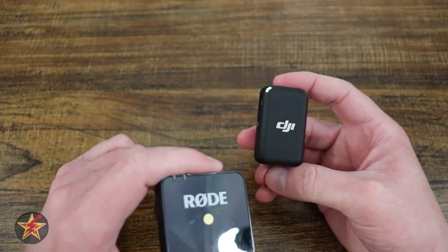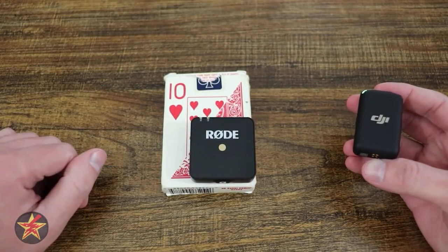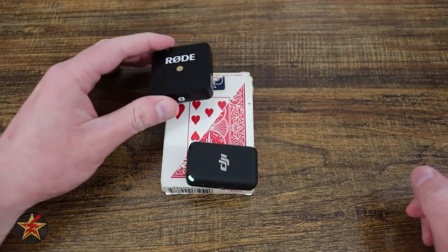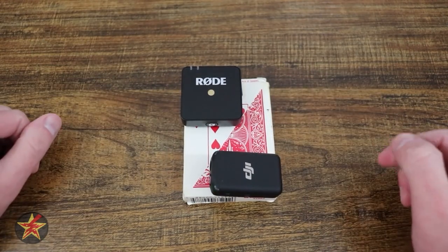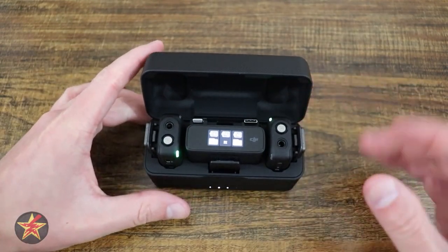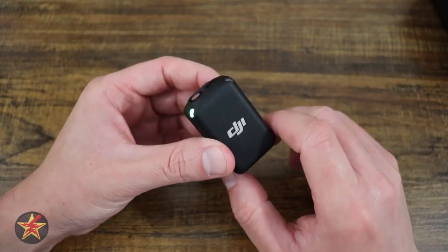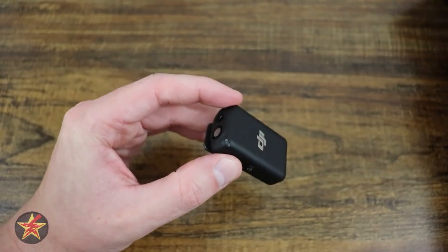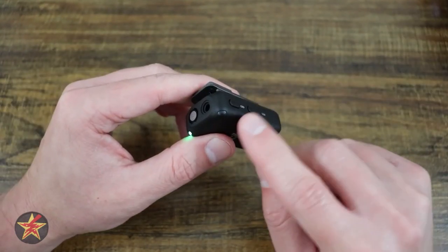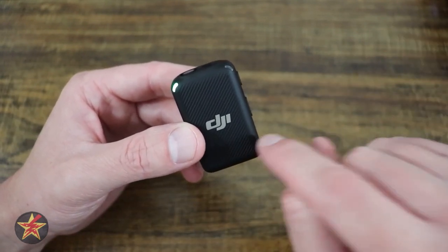If you update the firmware, you can have the DJI's indicator light turn off when you are recording. The matte finish means it's not going to reflect light. It comes paired automatically out of the box, but you can change whether the light is on. That red light indicates if you're doing internal recording — there is 8GB of internal storage on the transmitter, giving you 14 hours of recording directly to the transmitter itself. So if you've ever pulled out your lavalier mic, lost connection to your camera, and lost that audio, with the DJI set you don't have to worry about that.